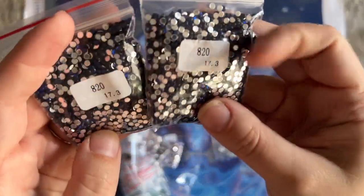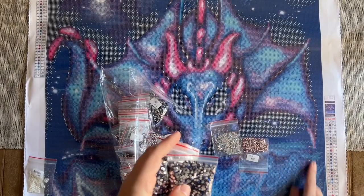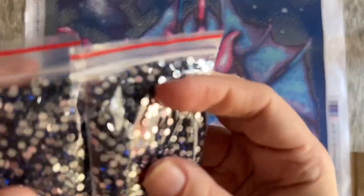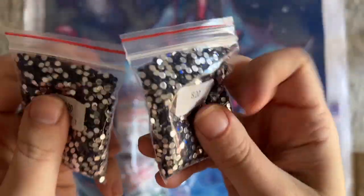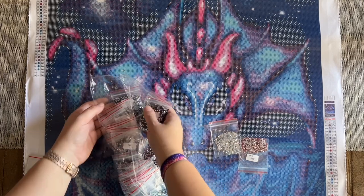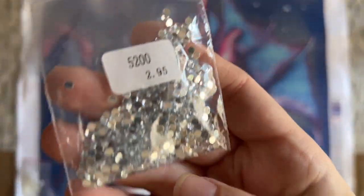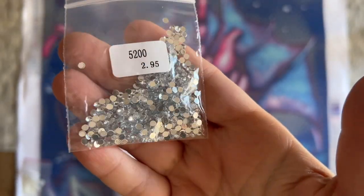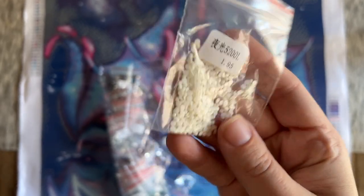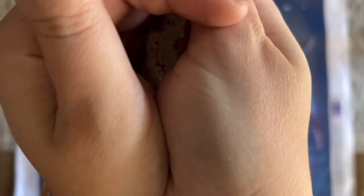We have a couple bags of 820, which is a nice deep royal blue — that's the main dark background color. I'm not sure how well the camera will show this since it really wants to pick up the silver backs. There are actually a few bags of that 820 color. We even have some really pretty clear crystal, which is going to have such a pretty sparkly effect.